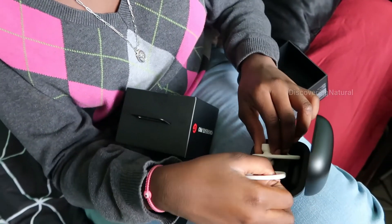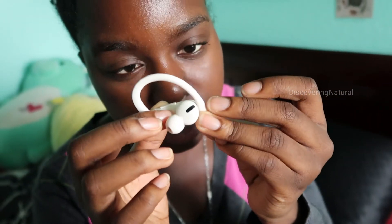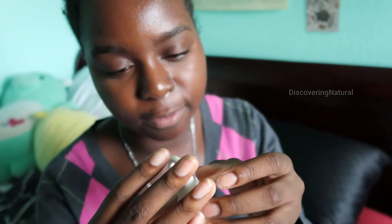Taking them out, you can see the design basically replicates the inside of your ear — the tip goes inside and the hook wraps around so it doesn't fall off.